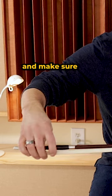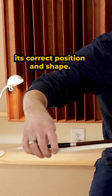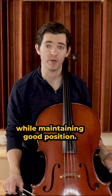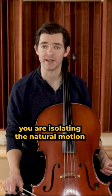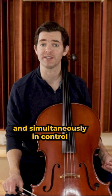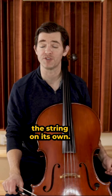Keep your nice supple bow grip and make sure the bow hold is maintaining its correct position and shape. Your job is to allow the natural bounce of the bow to happen while maintaining good position. By doing this, you are isolating the natural motion of the bow and teaching your bow hand to stay relaxed and simultaneously in control while the bow bounces off the string on its own.